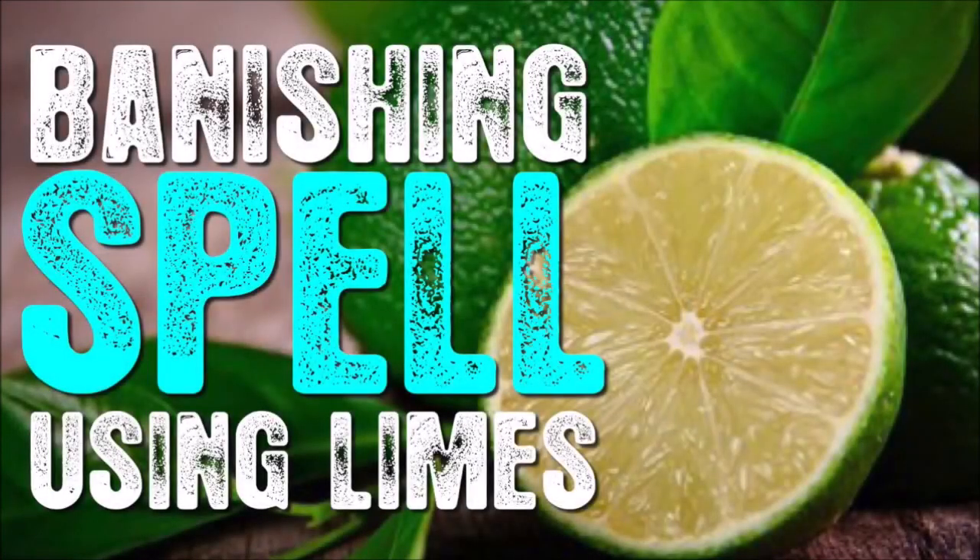Blessed Be and welcome to the Circle of Hekka. I'm Lady Maris and we'll be going through a simple little banishing spell that you can do yourself, and we're using limes today.